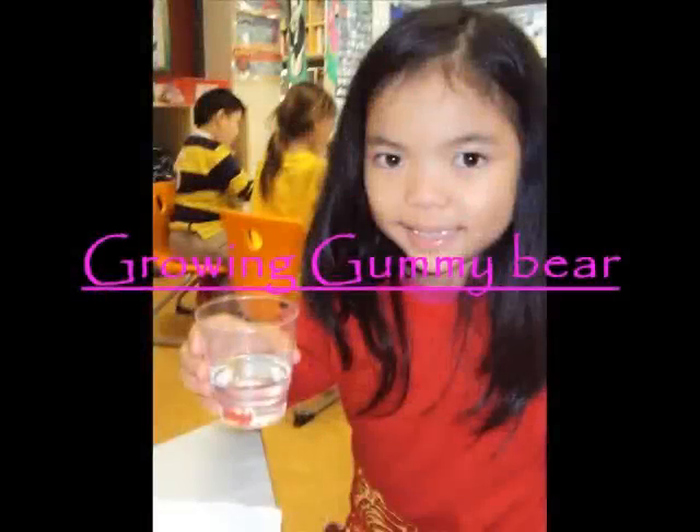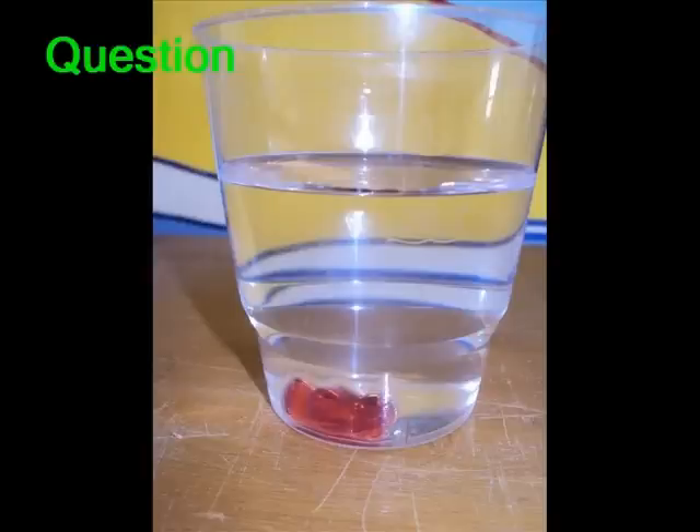Growing Gummy Bear. Can a liquid water change the size of a solid gummy bear?